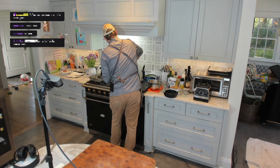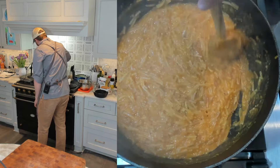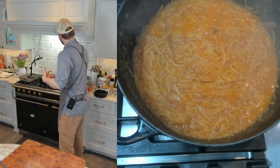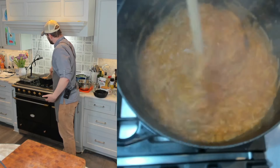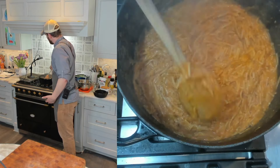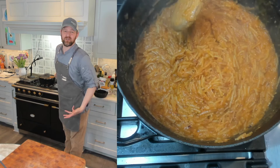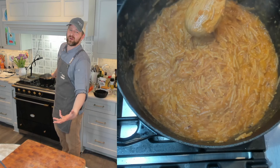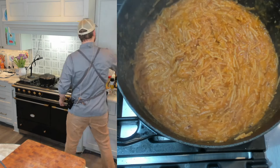We got a little bit of sticking on the bottom, so I'm just going to stir and scrape up. It's been about 20 minutes and as you can see, the fideos have absorbed a bunch of the liquid. This is perfect — they've kept their shape. This isn't mashed potatoes; it's super saucy. You can cook it down a little more if you want to dry it out, but I think we're looking just right. Let's plate it up.